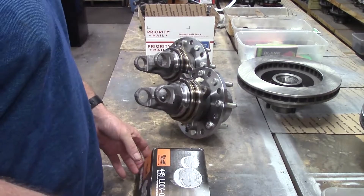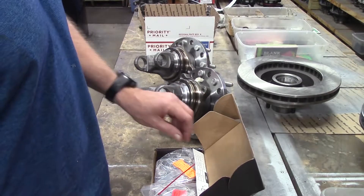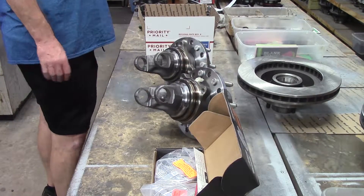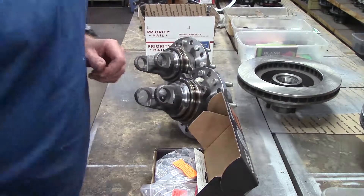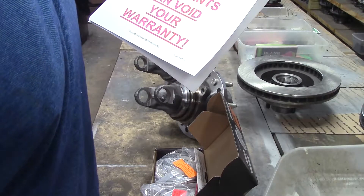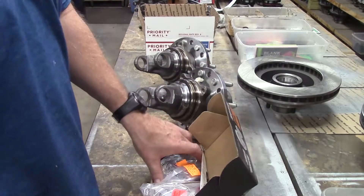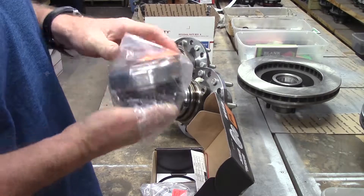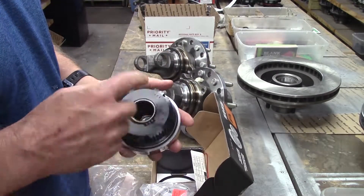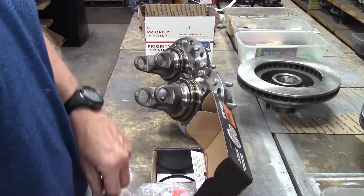All right guys, Wayne here at the Ram Man 8, got another set of hubs going out. 2008 3500 single wheel — here she is, here are our beautiful locking hubs. These are from Mile Marker; look at those billet gear assemblies, one of these things is a work of art.